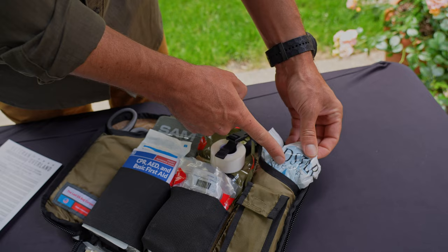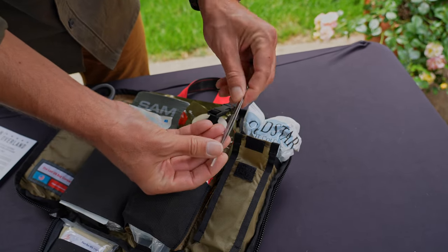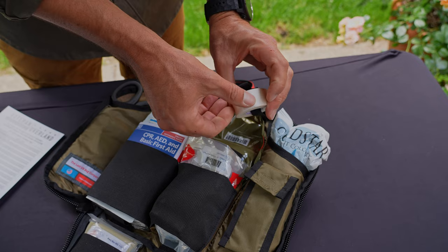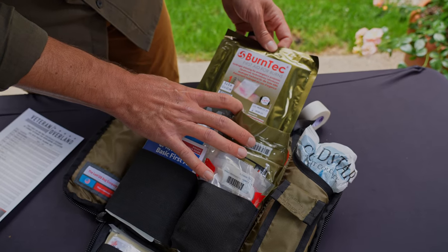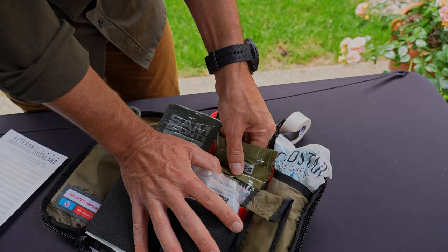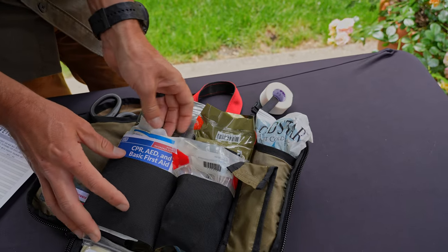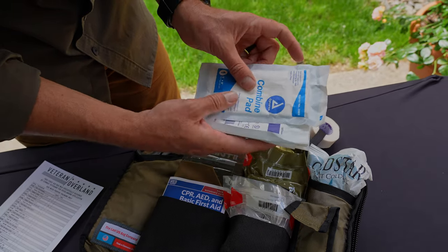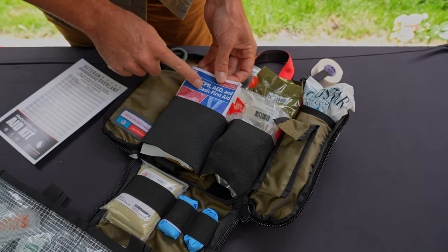Over here you have an instant cold pack, necessary with families and otherwise. In here you have a tool pouch to include some tweezers. Up at the top, here you have a great roll with tape — a roll of tape where you can pull, cut, one-hand usage. At the top here you have a BurnTec first aid 5x5, a malleable SAM splint, and a North America Rescue trauma dressing. In this pocket here you have multiple all-purpose sponges as well as a combine pad. North America Rescue also provides a CPR and basic first aid kit.